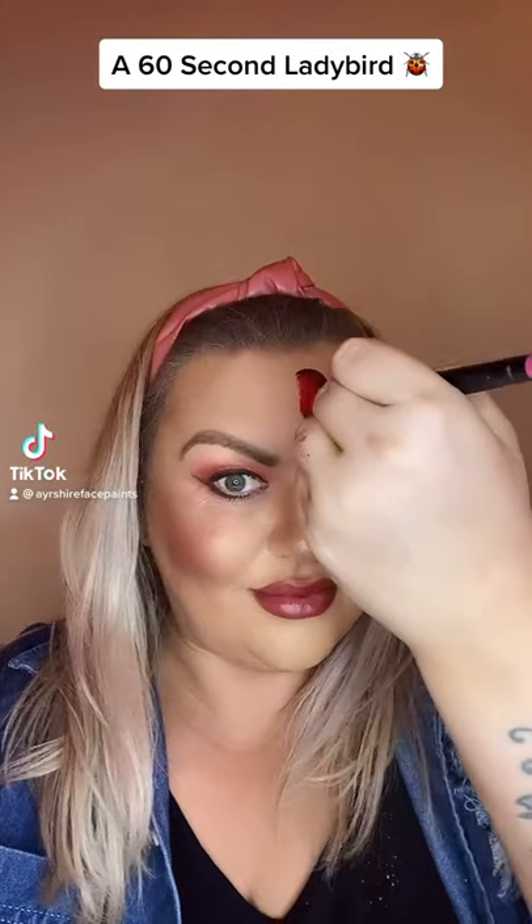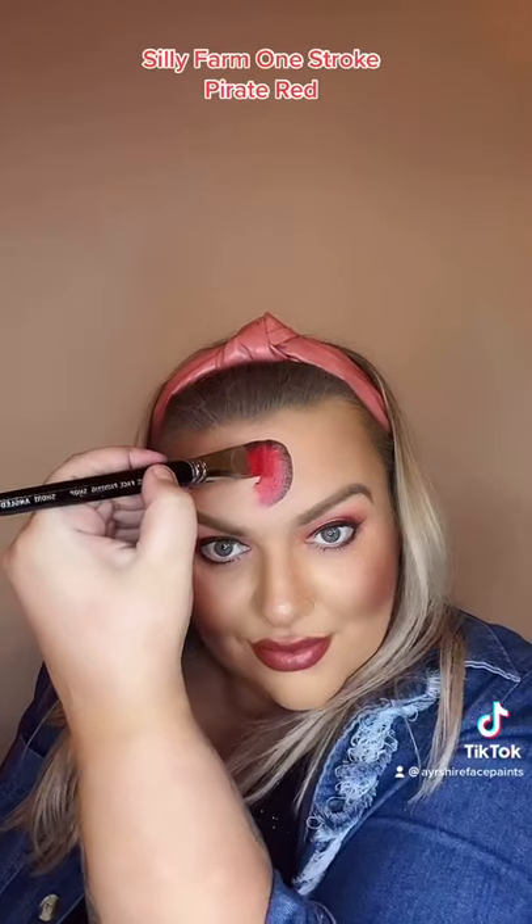A 60 second ladybird. For this I'm using a Silly Farm one stroke called Pirate Red.